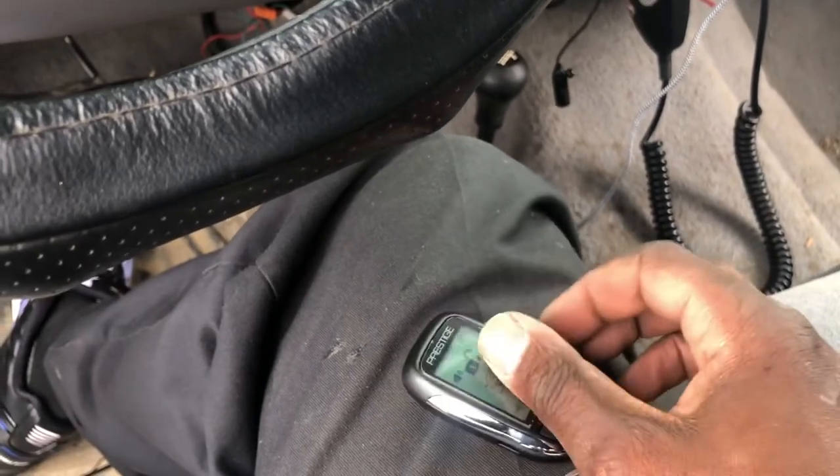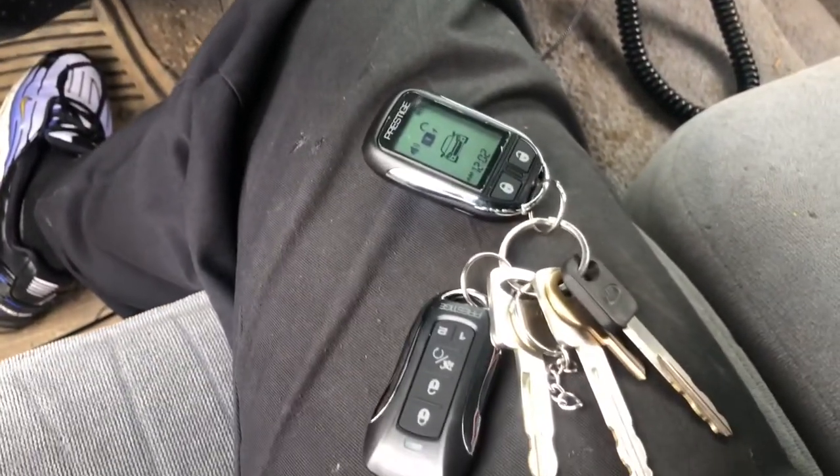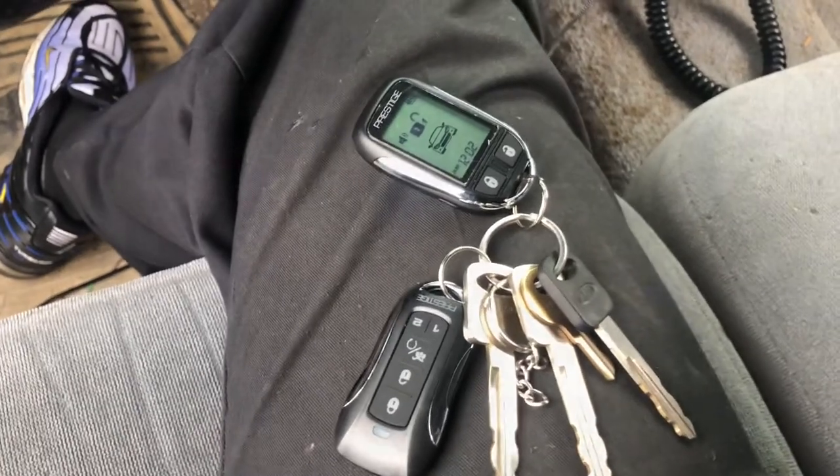There you go — Prestige 997z and all the rest of them, that's how you program the remotes.